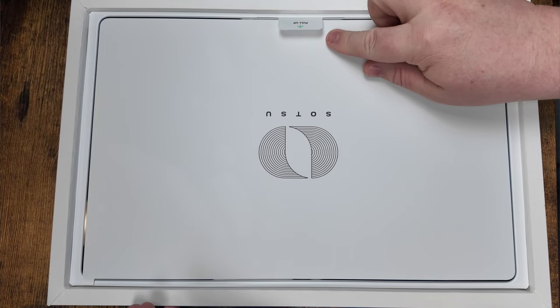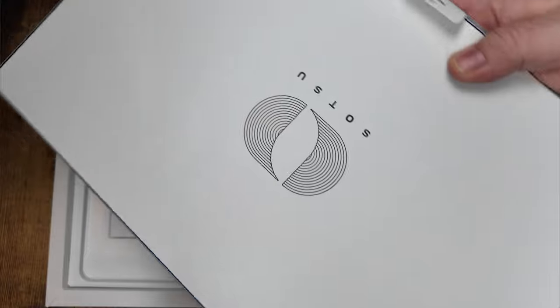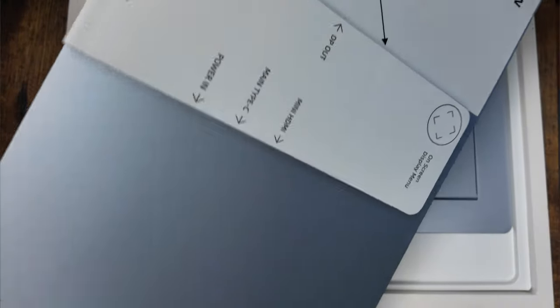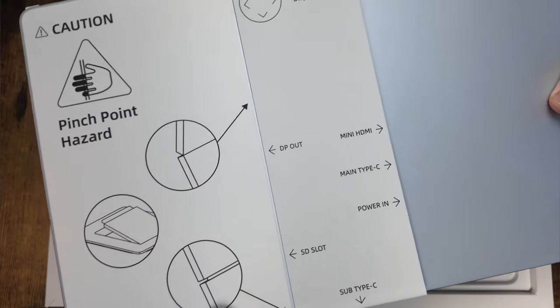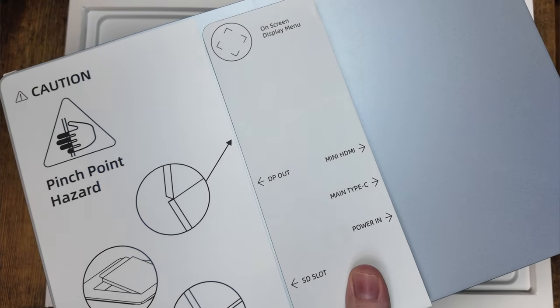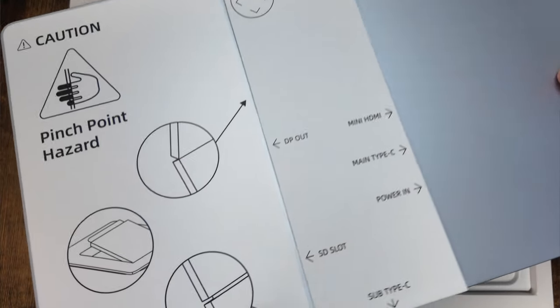Then we get to the cool unboxing — we're going to go ahead and pull this up. This thing is nice, tiny, absolutely beautiful. Look at the color of this thing. It has multiple ports on here, so you will be able to connect pretty much any device you want to, whether it be a phone, desktop, laptop, Mac, or PC — both supported.